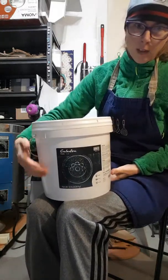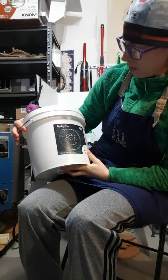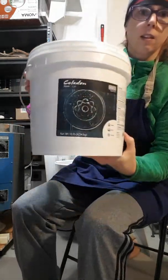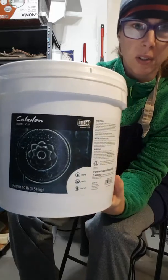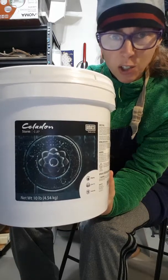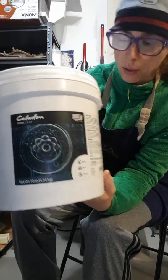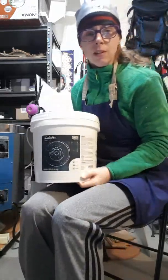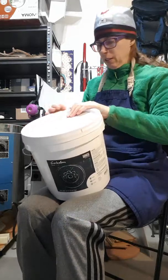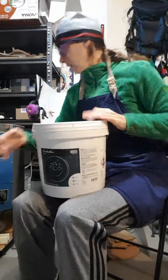So this is called — I hope I'm pronouncing it right — Celadon Storm C27. Take a look at that. This will be good for cone 6. I do cone 6 at home in my garage and I also do cone 6 at Courtney Elementary School on Vancouver Island. If I'm happy with this, I think for some of the older kids at school I would bring this and let them try dipping glaze, because we usually do paint-on glaze. That's the dehumidifier making clunky noises in the background.